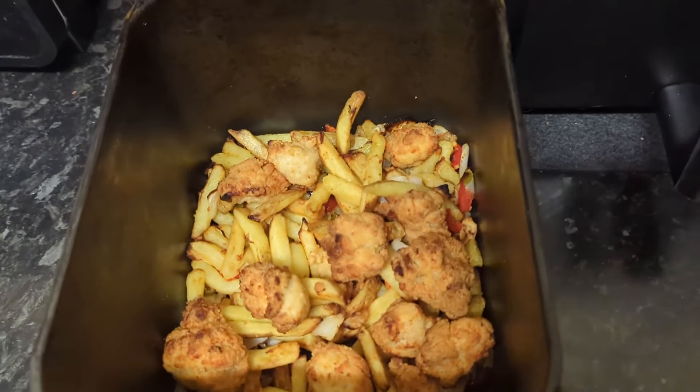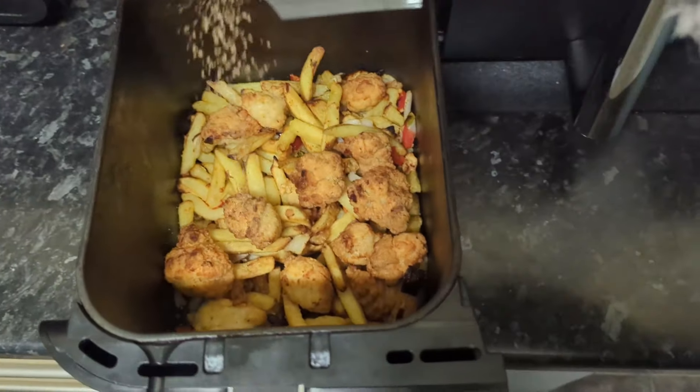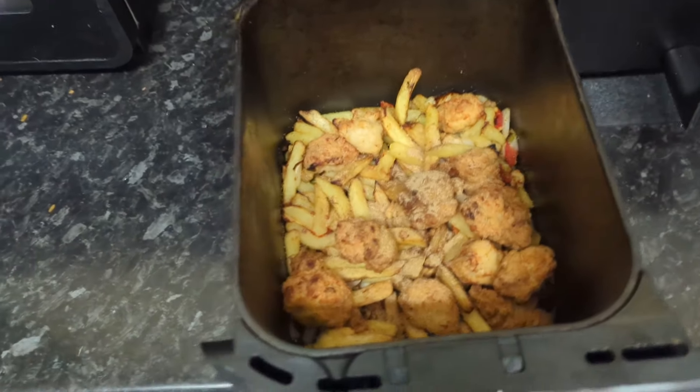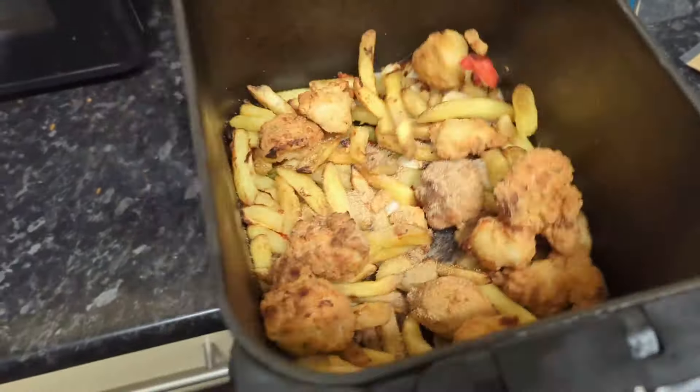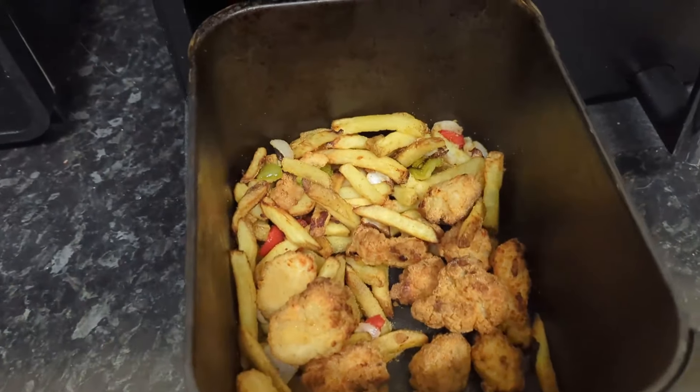When they are cooked, they are ready to be seasoned. Give them a good shake and add the rest of the seasoning.